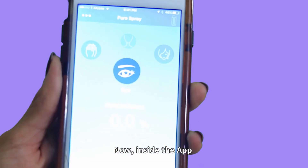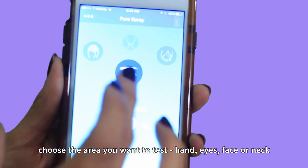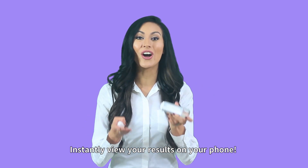Now, inside the app, choose the area you want to test: hand, eye, face, or neck. Hold the two metal probes on the test area for about five seconds. Instantly view your results on your phone.